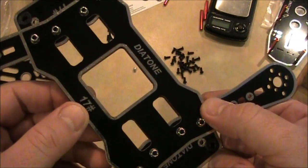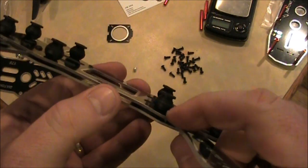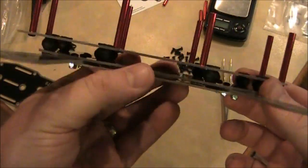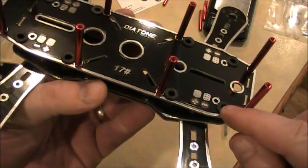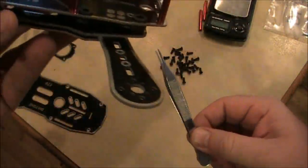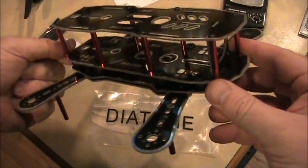You will be taking it apart like I did. Here's the next part — I got this thing mounted on here, these little dampeners pulled through. I ended up using a pair of tweezers to help pull them through.